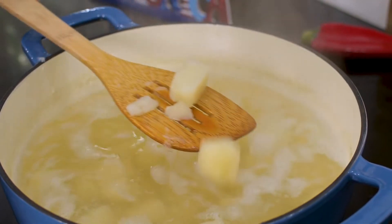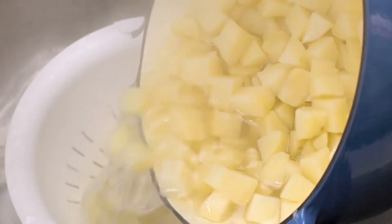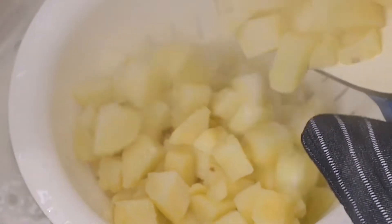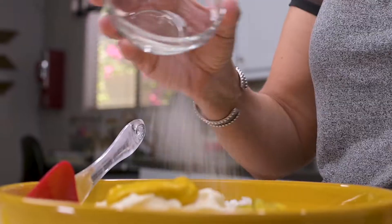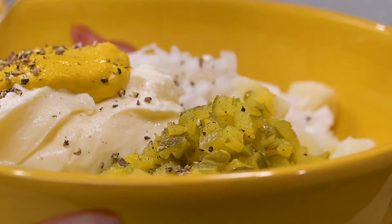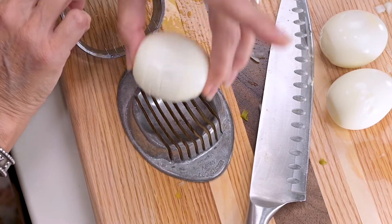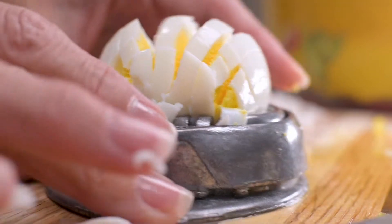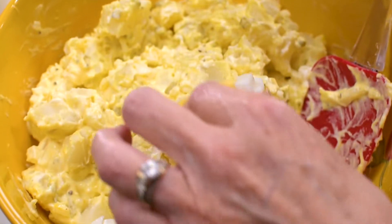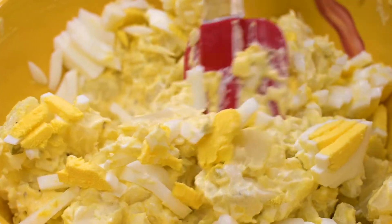Once the potatoes look done, check that you can stick a fork or toothpick in them easily. If you can, drain the liquid and place the potatoes in a bowl. Let them cool for just a bit, then start adding the other ingredients: the chopped onion, pickles, mayo, mustard, salt, and pepper. Mix it a bit, then the eggs come in last. I use my egg slicer, slicing down one way, flipping the egg halfway, then slicing across. I'll save a few round slices to place on top for presentation.